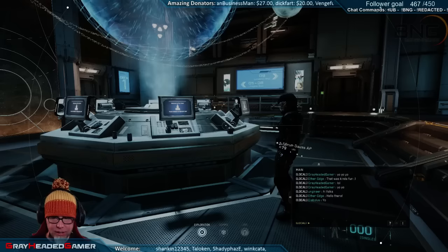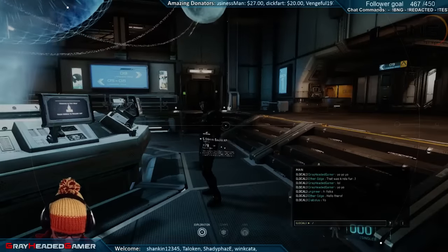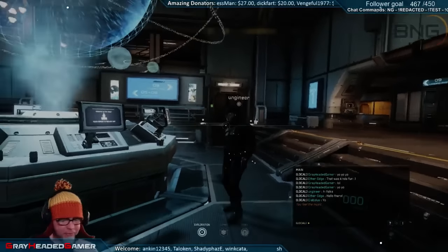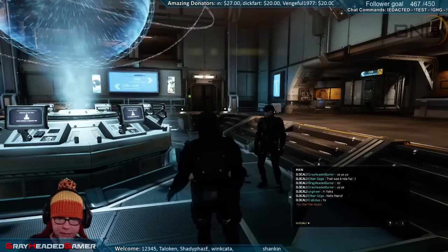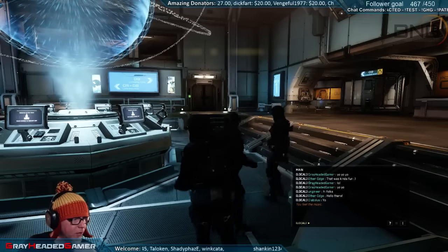Chat is open - there you are Diabolus, we're in the ship picker room buddy. Awesome! Do a little dance while we're waiting. The head bob is back for emotes which kind of sucks - you gotta go into third person or it just shakes you half to death. And here comes hoppy hoppy Diabolus - Rye, you're the last one buddy.